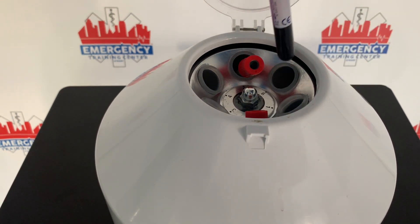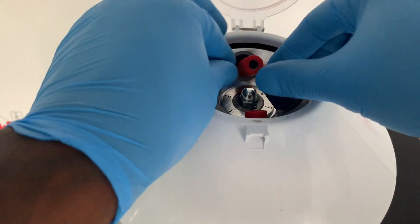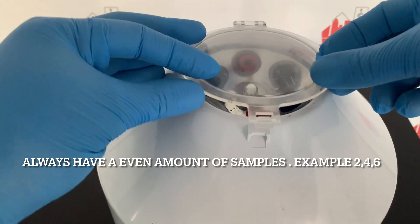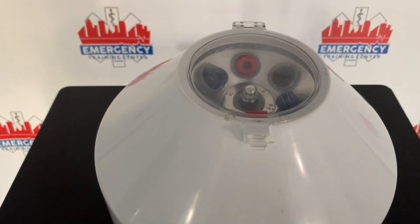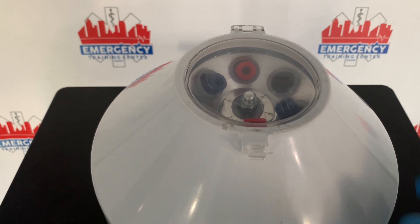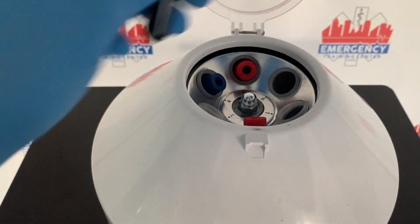You want to make sure that you have an even number of specimens — you cannot have an odd number, it has to be an even number. Then you turn the machine on and start spinning.